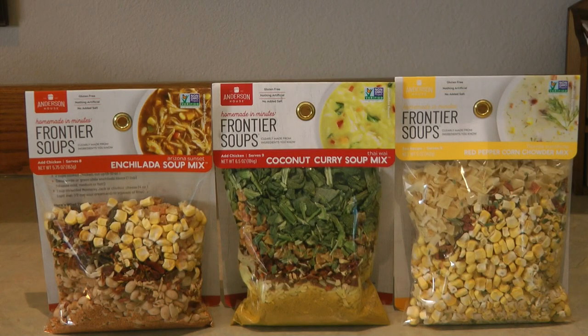The three varieties I chose include the Arizona Sunset Enchilada Soup Mix, the Thai Y Coconut Curry Soup Mix, and the Florida Sunshine Red Peppercorn Chowder Mix. I tried to choose a variety of mixes that would be completely different flavors so I'd really have an idea of all the different options and ways you can make them.